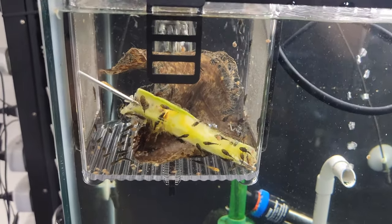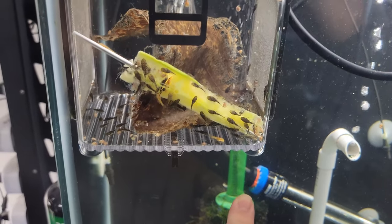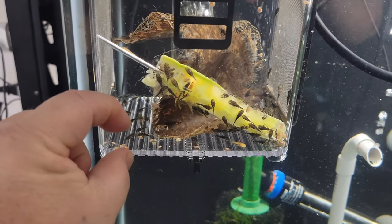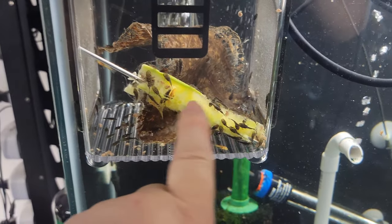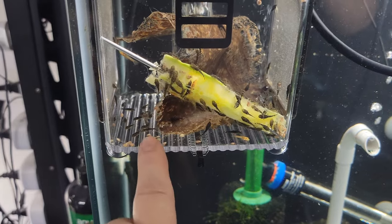The big thing I don't like is when I'm doing water changes and the water level drops below the fry box — it only has about a quarter inch of water left in it. If the fry are up on the walls, on the food, or on top of a leaf, I have to make sure they get down to that quarter inch of water.